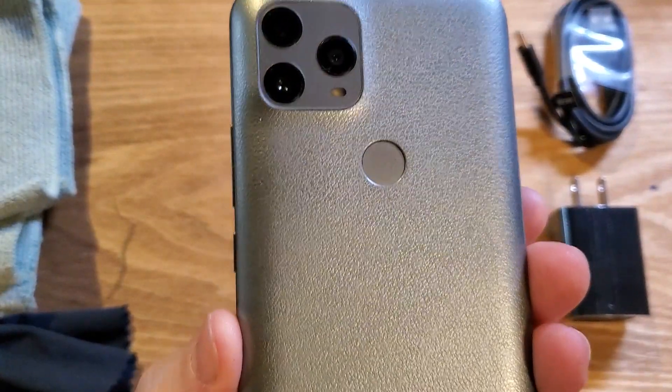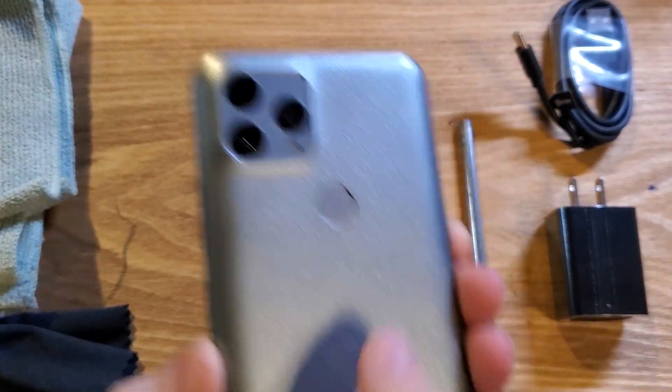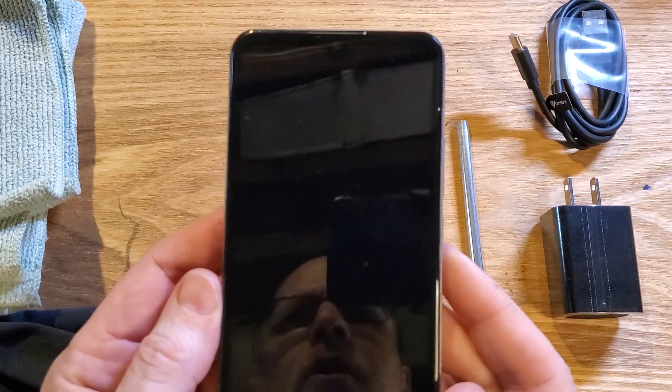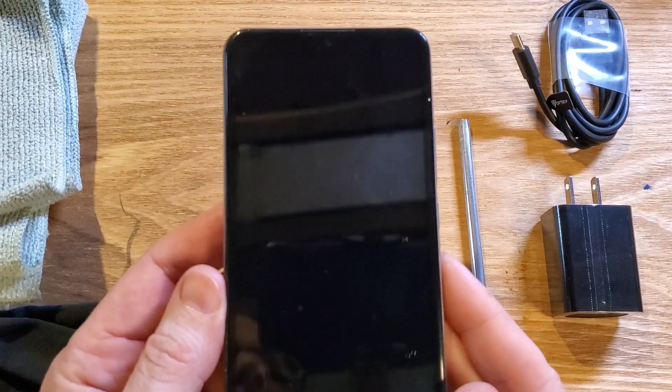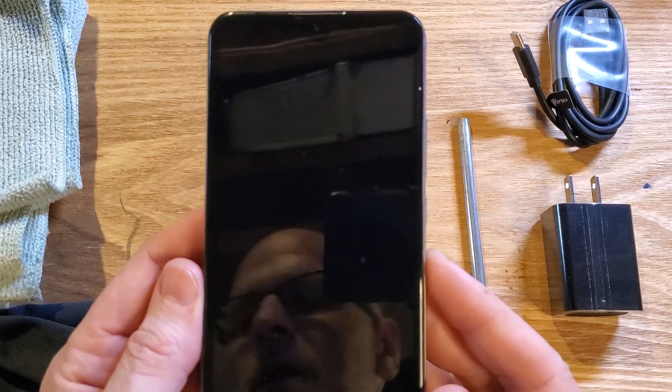You have the PCD. This is the Bengal or the P63L. It looks like this — three cameras on the back, square panel, PCD on the back. And you're having a hard time powering your phone on. Here are six things to test before you throw your phone away or give up.